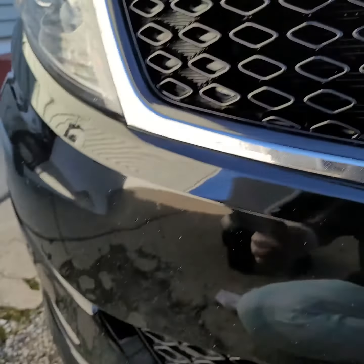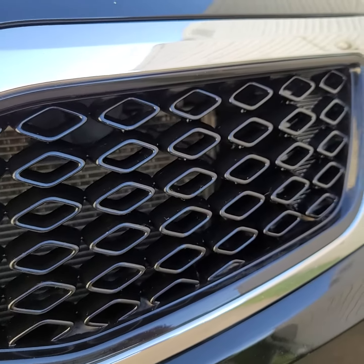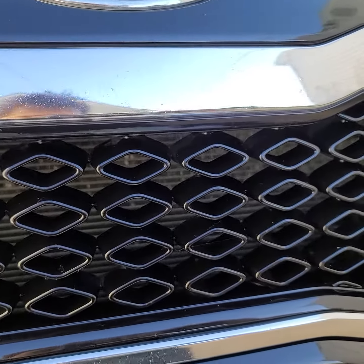I found an easy way to do the honeycomb without wasting wipes, because to me that's a lot of money. There's lots of black trim I still have to go.